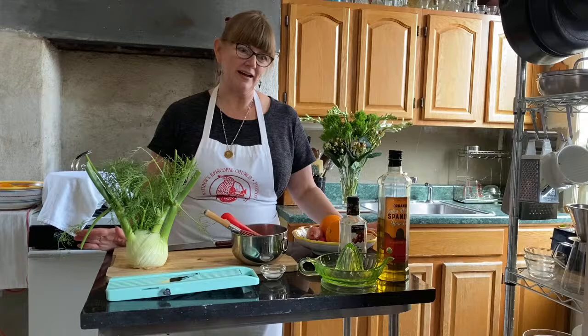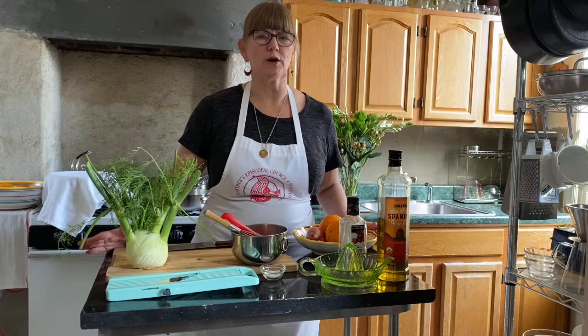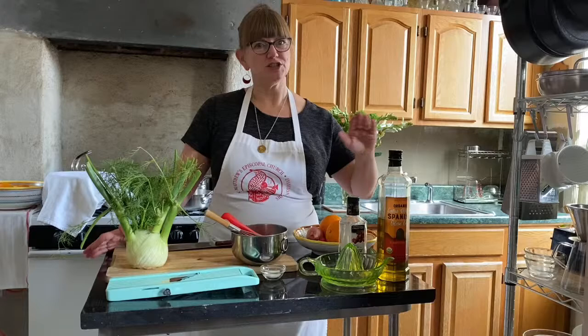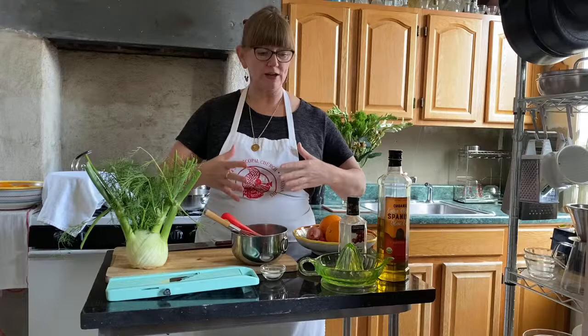I thought better of starting the risotto right now. In terms of timing, the best thing is to get the salad ingredients together first, because risotto is not something that holds very well. You can't make the risotto to the end and then just keep it warm — you either have to stop before it's done or take it all the way to the end, and then you don't have time to work on other things.